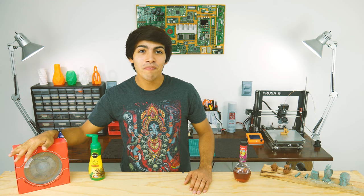Hey guys, welcome back to Thinkmaking. I'm Anton and today I'll be reviewing this very special filament by FormFutura, so let's get to it.